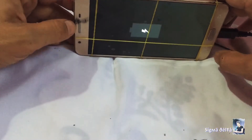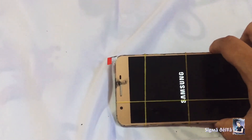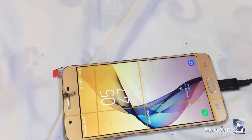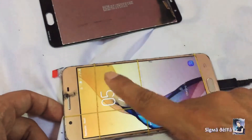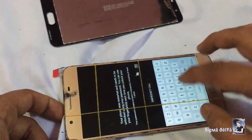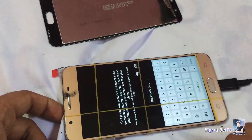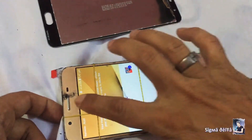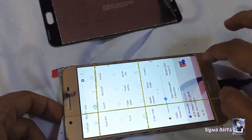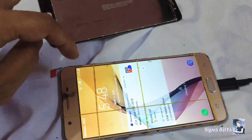Finally, turn on the phone and check the screen. Keep the camera on the screen. Now you can see the LCD displays and functions properly.